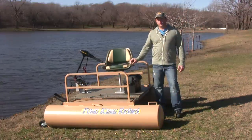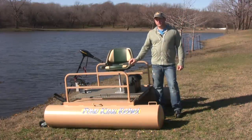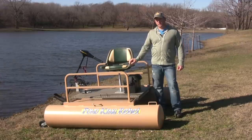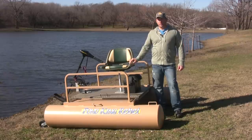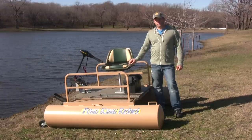Hello, I'm Brad Metzler with Pond King Incorporated, and I'd like to introduce you to the newest addition to our line of pontoon boats, the Pond King Rebel. We manufacture seven different models from six to 16 foot, and this is our one-man pontoon, and I'd like to show you some of its very unique features.